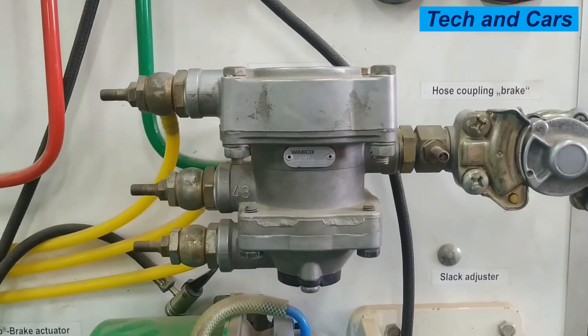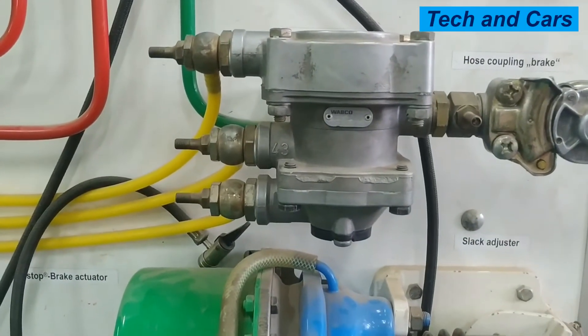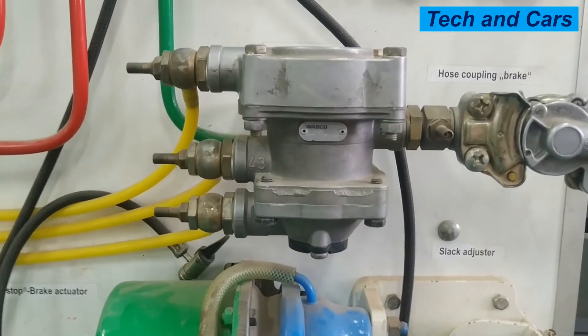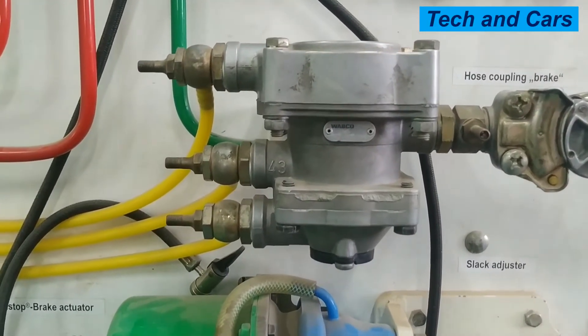Now let's have a look at the trailer control valve. Right here is the trailer control valve. The function of the trailer control valve is to allow the trailer brake to be applied every time there is a signal coming from either the service brake or from the parking brake. Now there are three circuits.